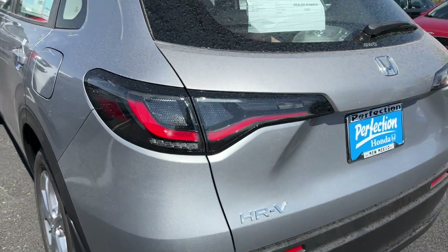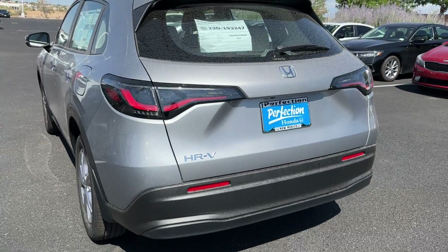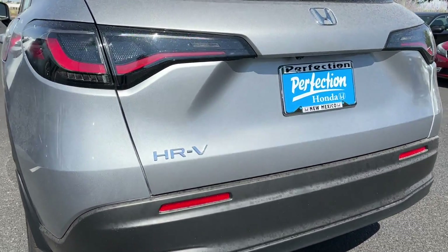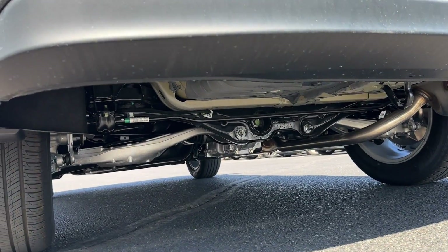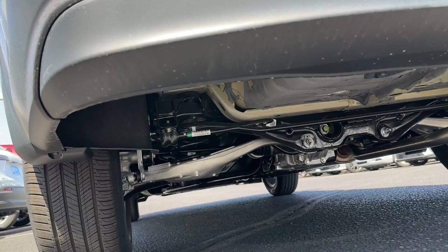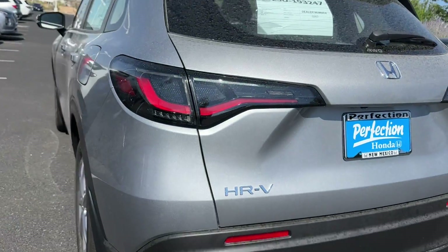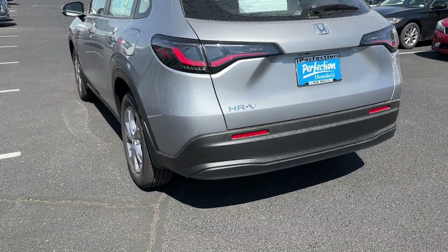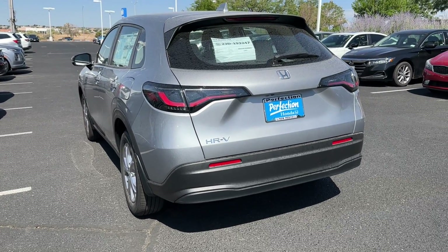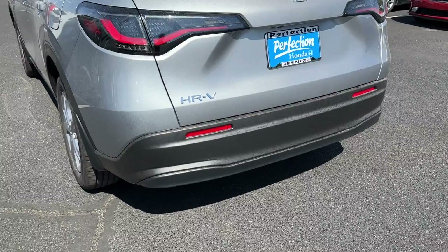Overall I like the design, especially on the LX. There's no exposed exhaust at all. This has a 2.0L 4-cylinder engine, so you get a single exhaust and not dual. There is no turbo available on the HR-V — just the 2.0L — and as of right now, no hybrid option either, though that's likely coming soon.